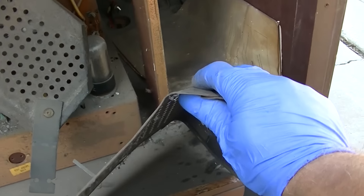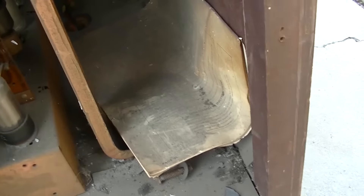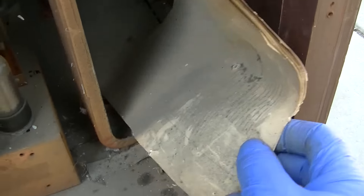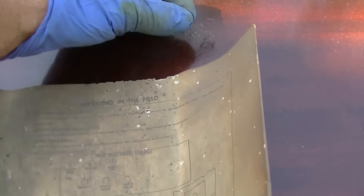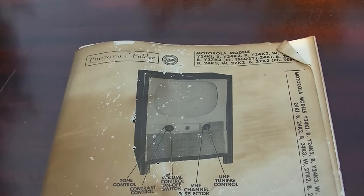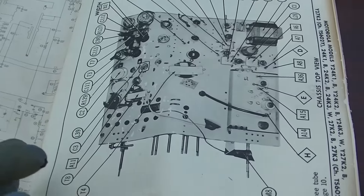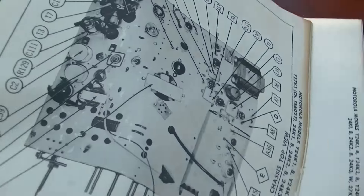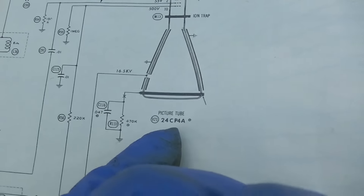This kind of looks like it was viciously crumpled up. What's this? The schematic — that's bad. There's a collection of dead spiders here. 24K1. Freaking silverfish. 24CP4A.